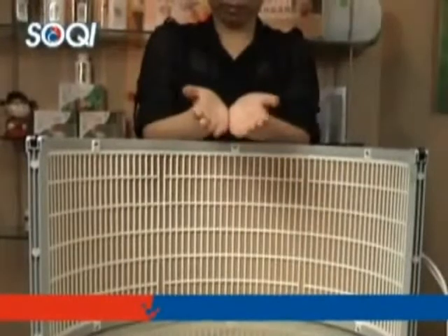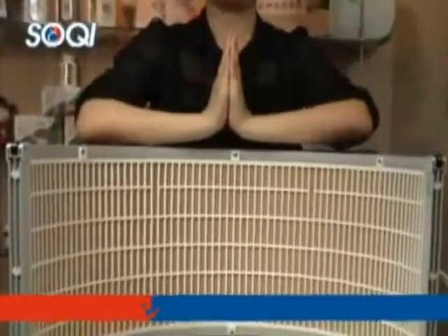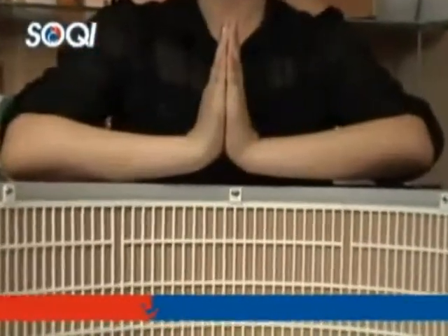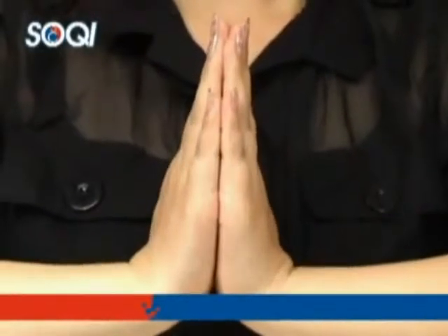Let's conduct the test. First we put our hands together. We see that the fingers of both hands have the same lengths.